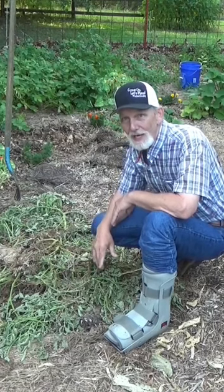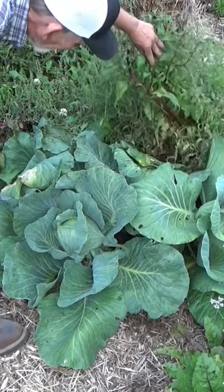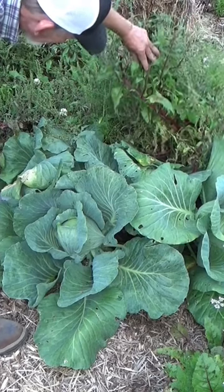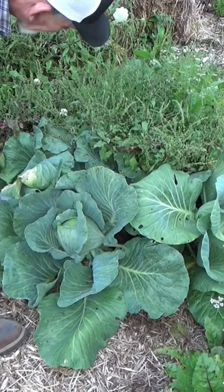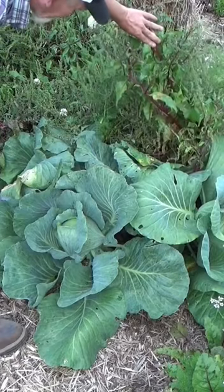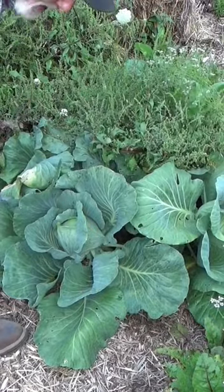I've got something to show you. We've been looking at that front cabbage, but what you didn't know is we've got cabbages up underneath these seeds. These are gonna have to sit here for a little while — they've got to turn brown before I can harvest them. I was worried this one wasn't getting enough sun, but it looks like it's got a nice head on it. Let's go ahead and take a look.